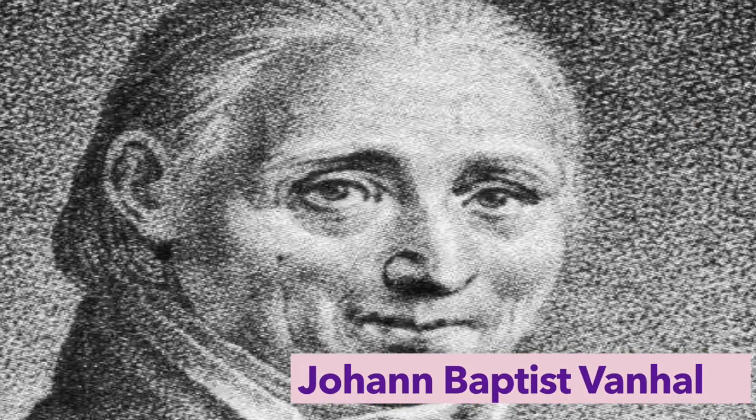So here I found a great one. It's a concerto in C major and it's by Johan Baptiste van Hall. He was a Czech composer who lived from 1739 to 1813. He wrote this wonderful viola concerto that's accessible — we can all play it. So let's take a look at it right now.